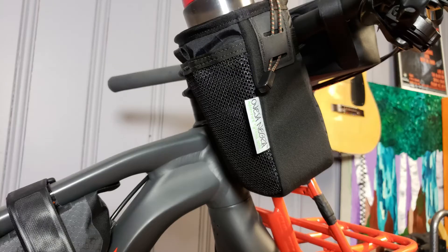That bag in the middle of the bar is a Jones bag specifically made for the H bar — it's called the Jones Loop bag, I believe. It works great, it's waterproof. I keep my phone, my ID, extra GoPro batteries, my glasses, and stuff like that in there. It's not huge, but it definitely holds all that stuff. I can also fit my power bank in there so I can charge my phone while I'm riding.